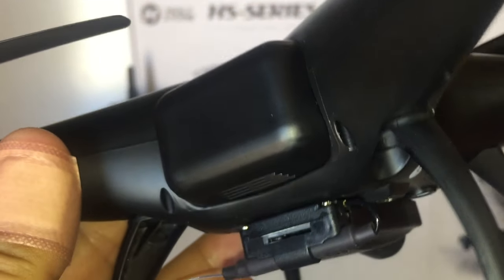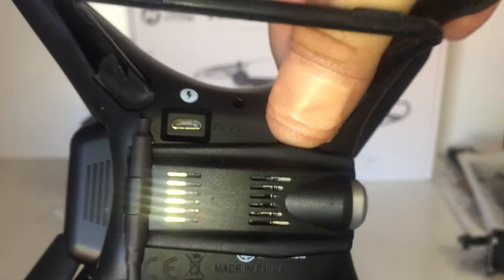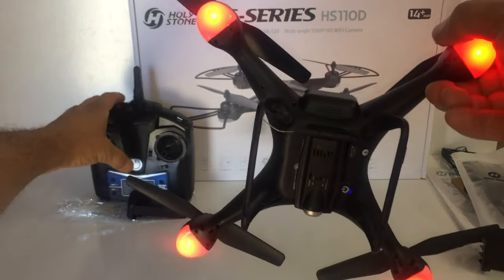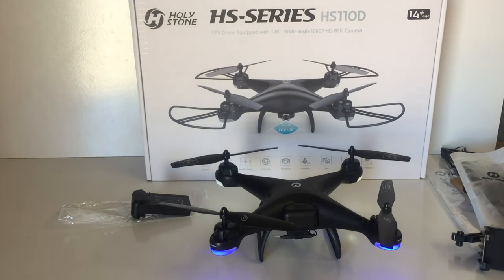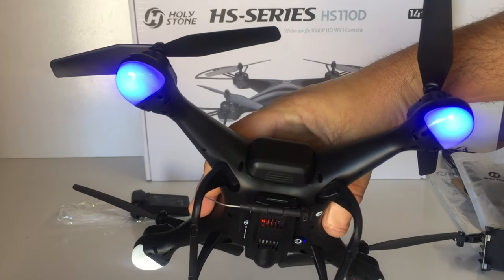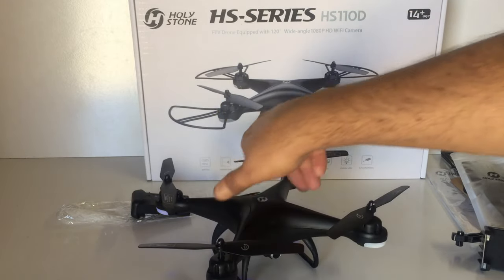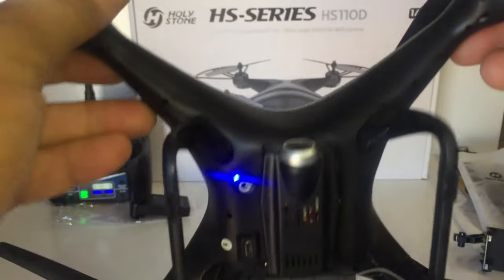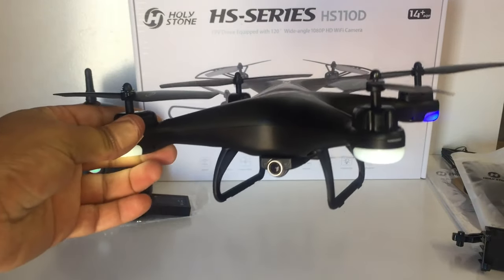I'll put a 16 or 32 gigabyte card in there. The power button is on the back near the battery. Turning it on shows red lights flashing, then after binding they go solid and glow - blue on the back and white on the front, which looks really nice. We've got brushed motors all around and landing feet on the bottom. Let's charge the batteries up fully and take it out for a flight.